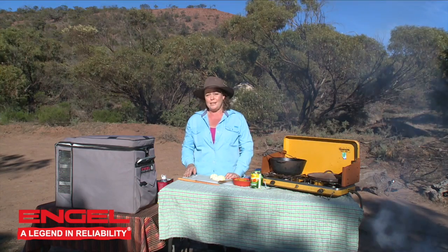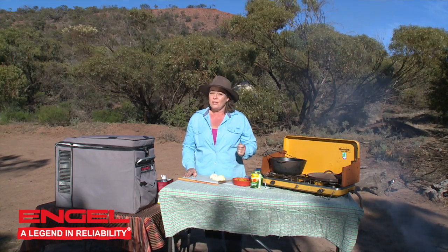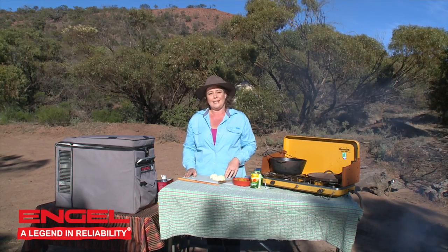Hi folks, Jo Clues here. I've got an awesome recipe to share with you today — it is spicy apricot lamb shanks. Lamb shanks is something that just needs a little bit of time, so it's perfect if you're away for more than a couple of days and you can really give your camp oven a good old workout. I've got a lot of hungry people to feed, so let's get started.